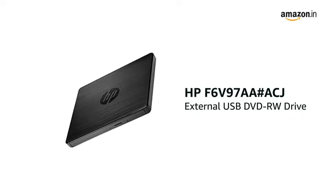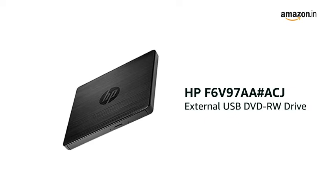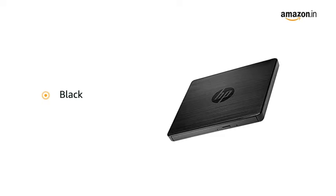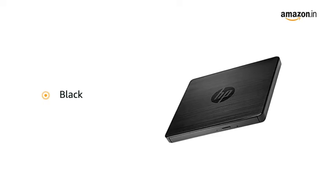Introducing the new HP F6V97AA Hashtag ACJ External USB DVD RW Drive, available in the color black and specially built for your on-the-go computing world.